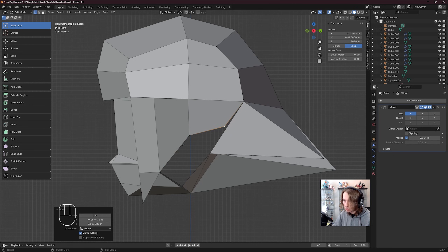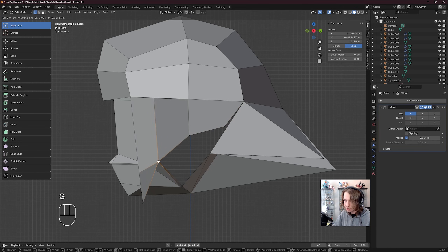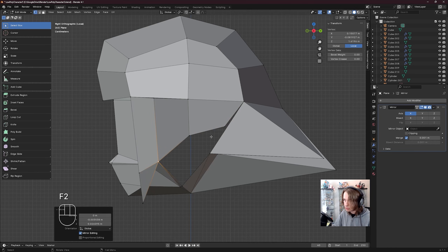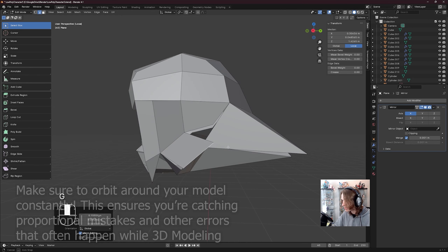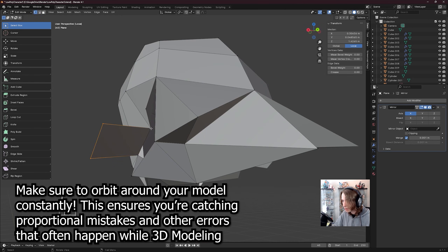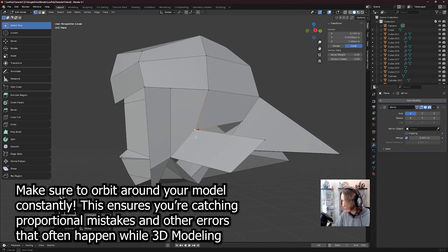Then I'm going to G, move this up a little bit. Press 2, click on this edge, E to move it out, and rotate around G to move it out this way, and click on this vert, move it out like so.